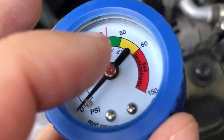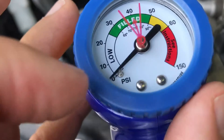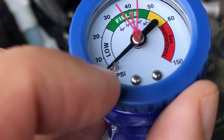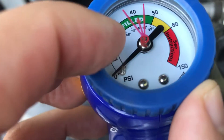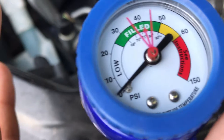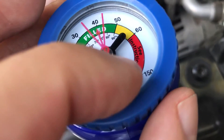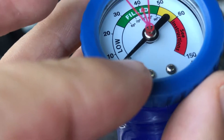Right when you start your vehicle, this will tell you what issues you're having. If you start your vehicle and the PSI is right here or anywhere here on low, fill it up — you're good, you have pressure, you're just low on fluid. But if you're here or you're on empty, you might have a leak.